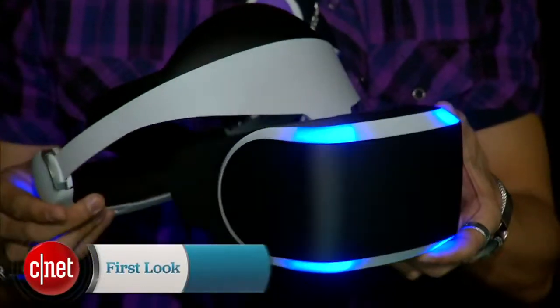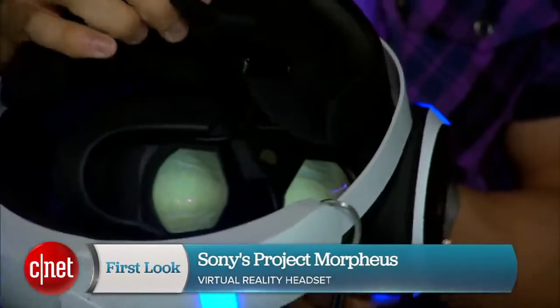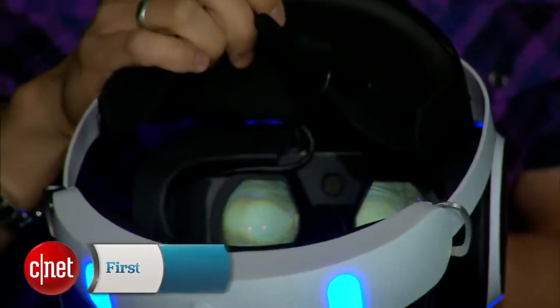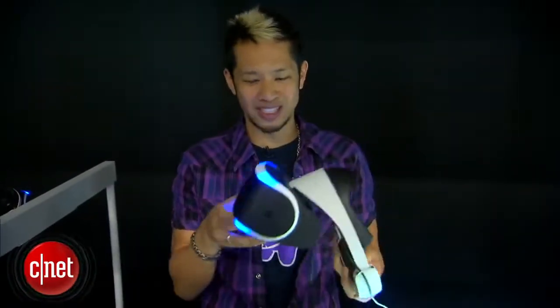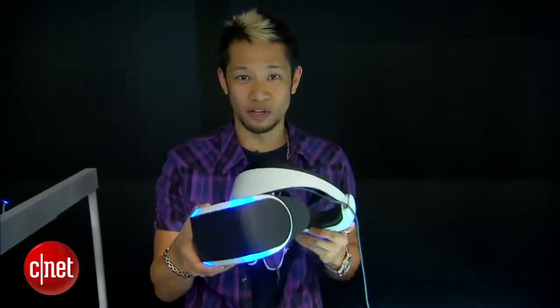We've seen things from Oculus Rift, and Sony has also had their own HMZ series of headsets to watch video, but this is a full immersive virtual reality experience. Right now Project Morpheus — this is not the final name, this is not the final prototype — but this is their first proof of concept.